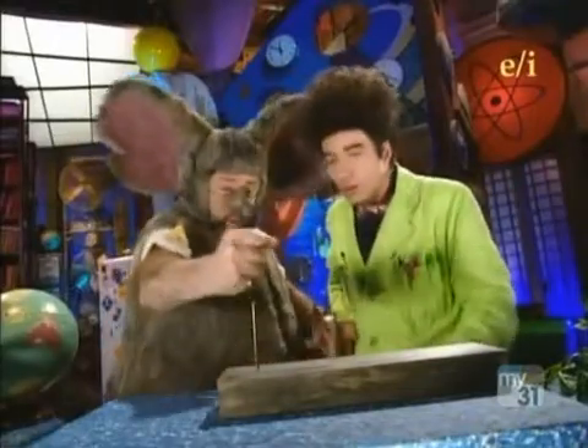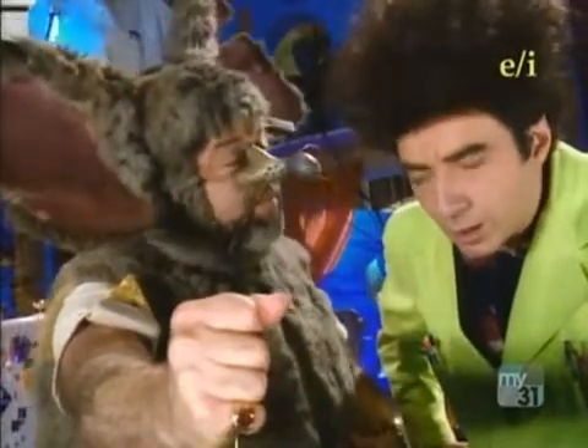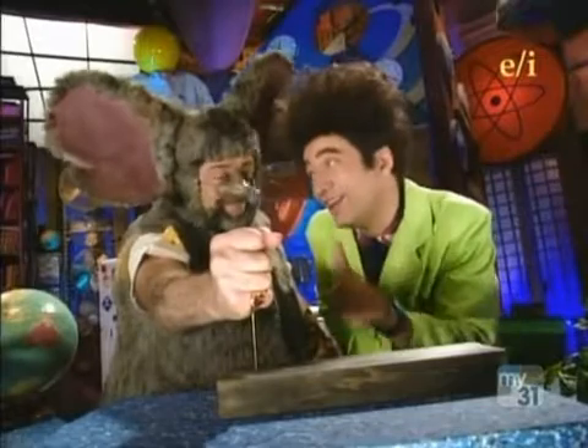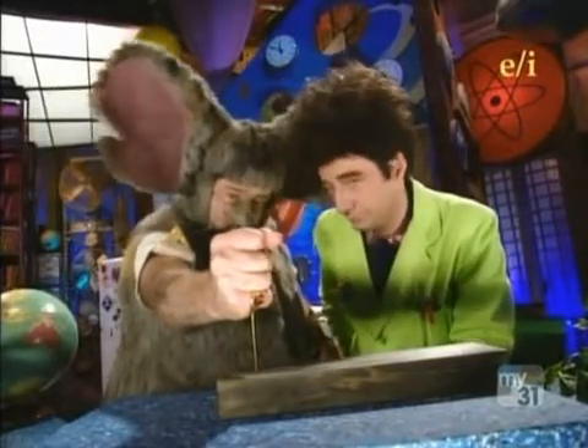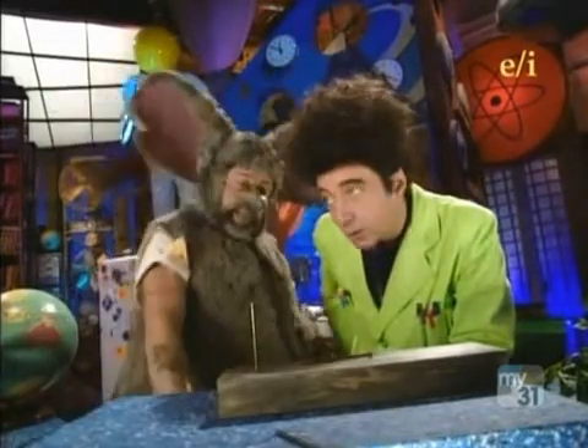...and learn. There you go. Piece of cake. Yana, that's good, Lester, but you have to let go of the nails. Again with the rules. Figures.